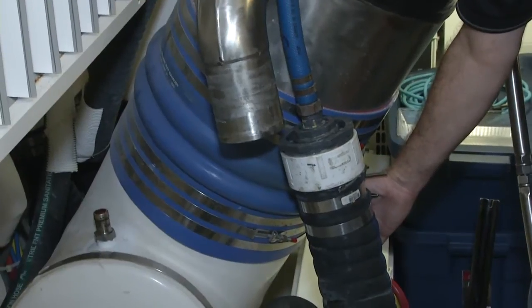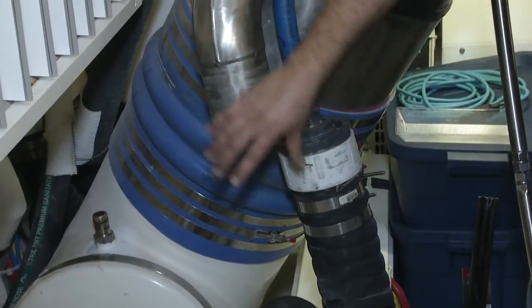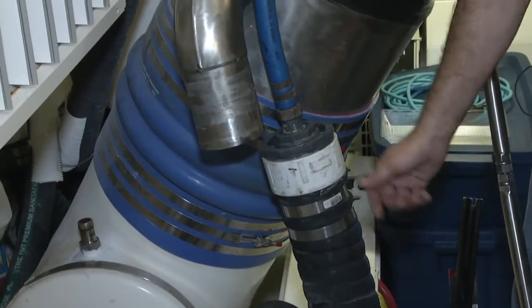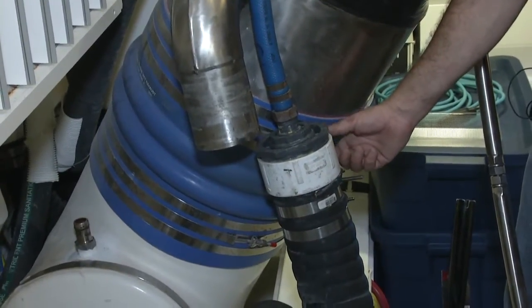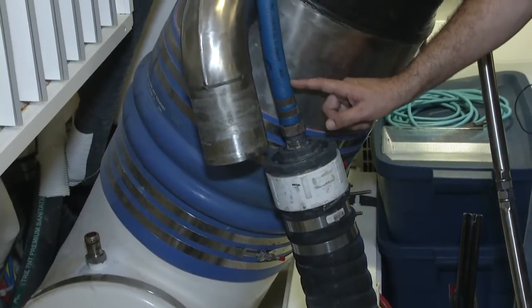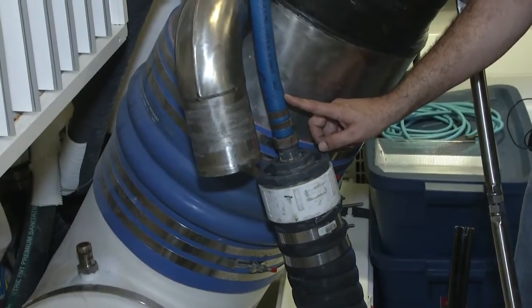This here is the main engine overboard discharge that's normally connected right here. What we did is loosen the clamp, dropped it out, used our four inch barb fitting, reduced it to one inch, and connected our hose that goes to the overboard discharge manifold.